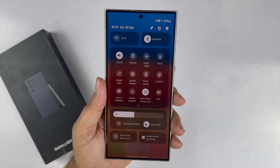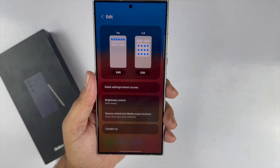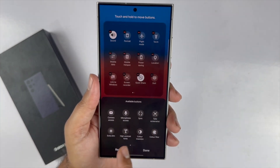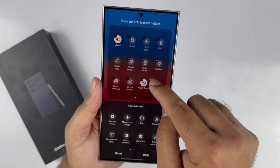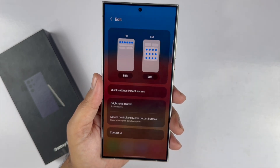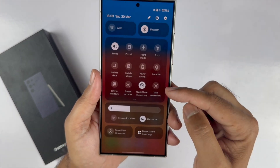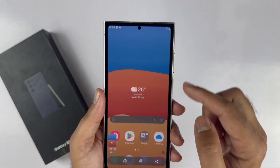Tap the pencil icon from the top right side, then tap Edit. In the bottom half of the screen you will see available toggles — look for Take Screenshot. Press and hold on it and drag it to the active area; you can adjust the placement as per your convenience. In the future, go to the quick panel by swiping down twice and you will see the Take Screenshot button — tap on it to save the screenshot.